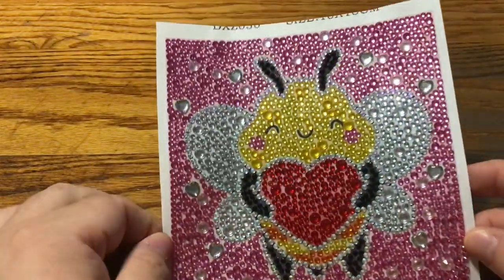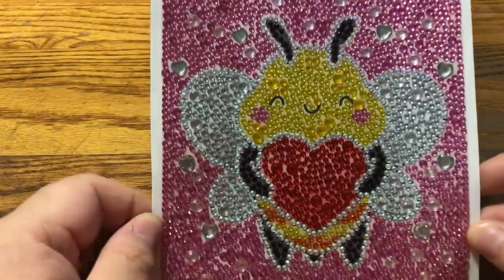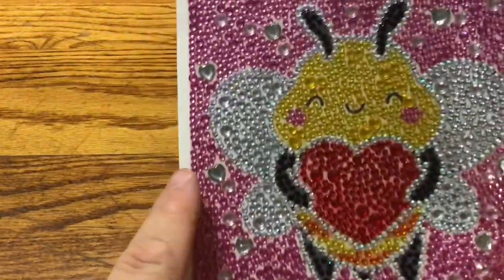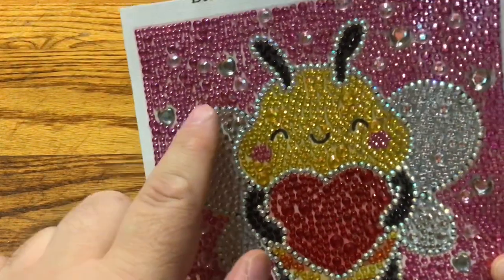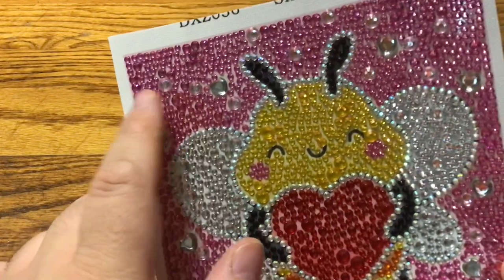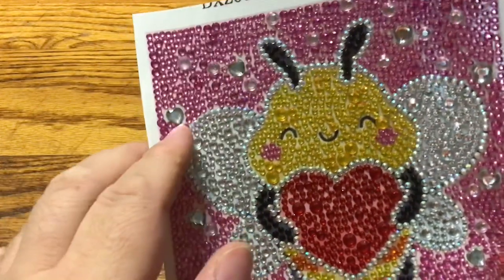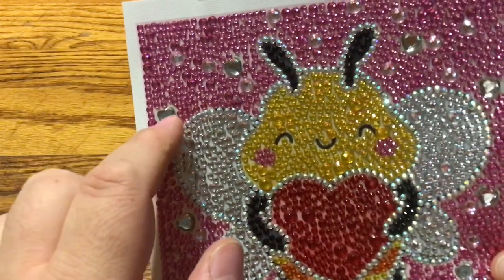Breaking news — I have not one but two finishes for you! Yes, two finishes. One I did as soon as I got this package, and the other one I just finished yesterday. Let's look at the one I just finished yesterday — ta-da! My little Beverly Bee painting! It's a little bubble round, really really cute — the bee holding a heart.